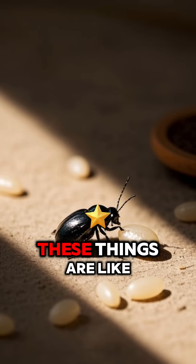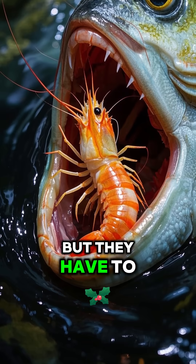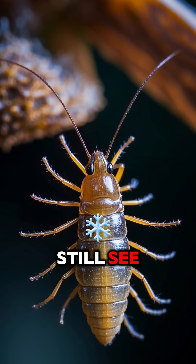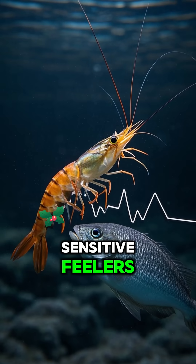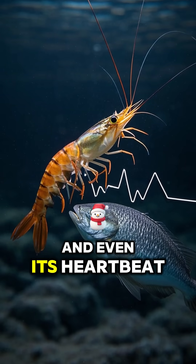First off, these things are like the size of a grain of rice, so they're tiny. But they have to be to fit in the mouth of a fish. They also have no eyes, but they can still see thanks to their super-sensitive feelers. These feelers can detect the movement of the fish's tongue and even its heartbeat.